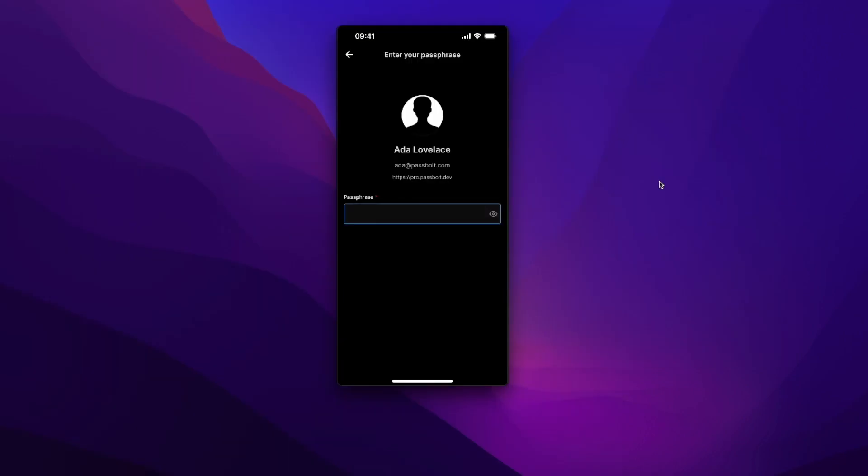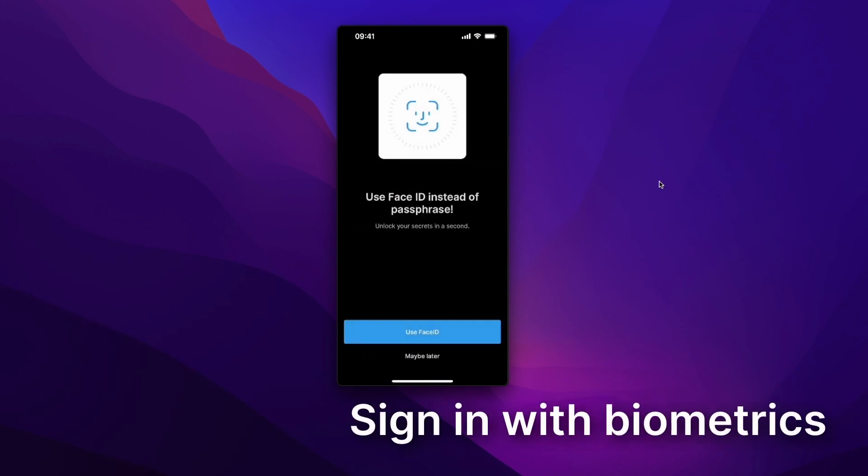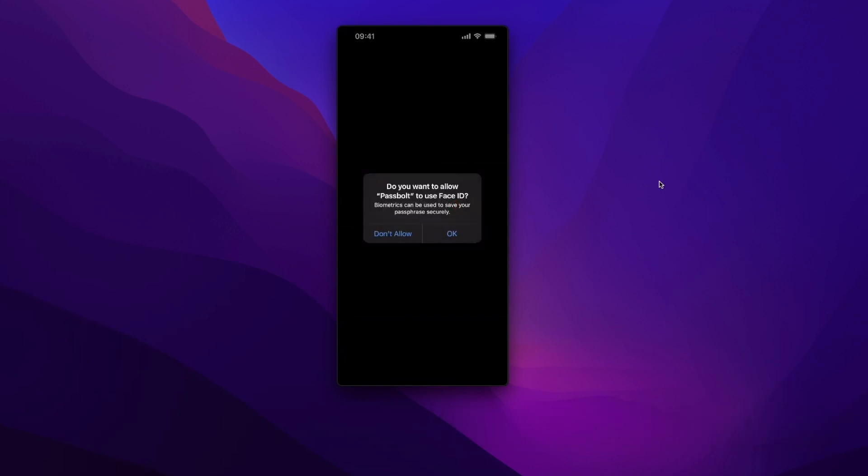And voilà, this is done. All right, focus now on the mobile app alone. To access my account, I have to enter my passphrase again. But this is the only time you will have to enter your passphrase, because yes, we can use biometrics. So I want to allow Face ID and there you go.